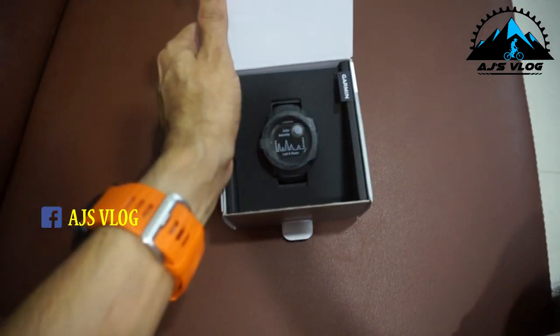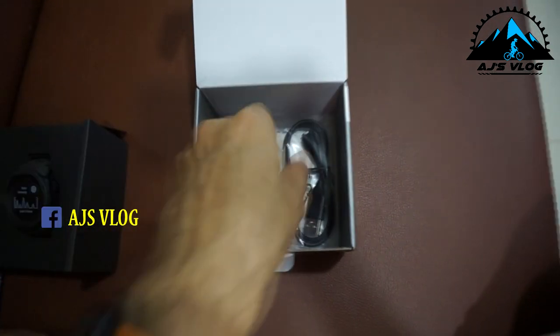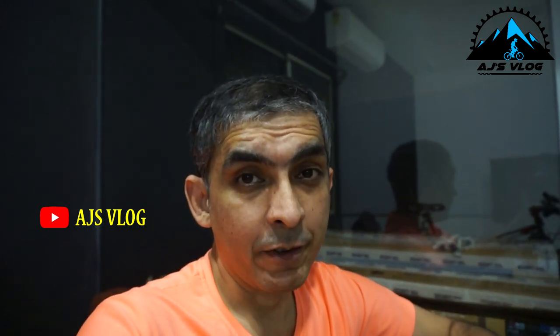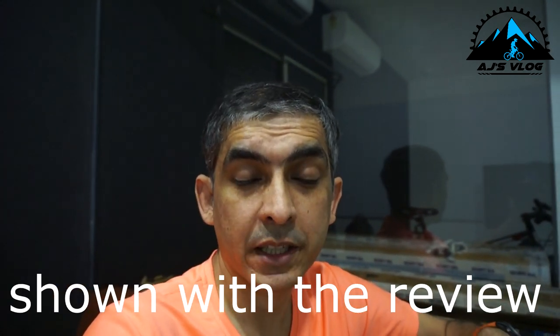Now moving on to the Garmin Instinct Solar. It comes with a charging cable, stickers, and a quick start manual. As I have mentioned earlier, I am a Garmin product manager, so this is one of my demo pieces. I will be showing you some of the features on this, and I will also be making a long-term review so that you guys get a better picture of what this watch is capable of.